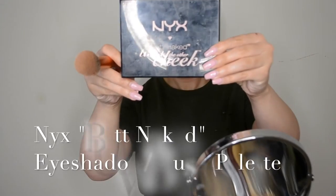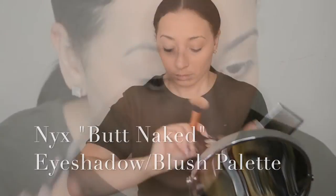Next I'm going in with my NYX Butt Naked eyeshadow and blush palette, taking some of those darker brown eyeshadow shades to fill in my brows. This is a super natural way to fill in your brows without looking drawn on or cakey, so I like to do this when I'm going for my more natural looks. And then later on you'll see me use the blush palette.